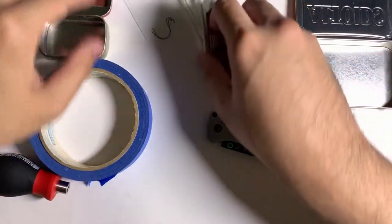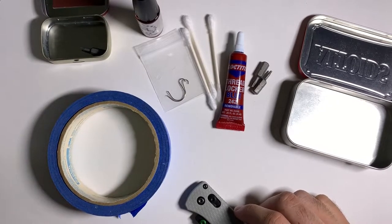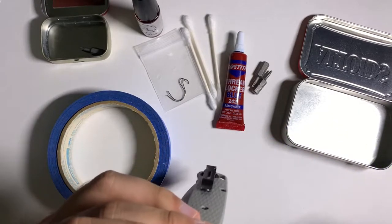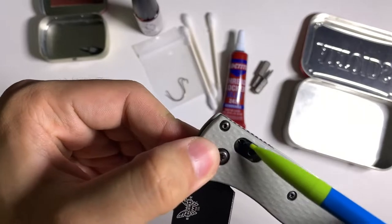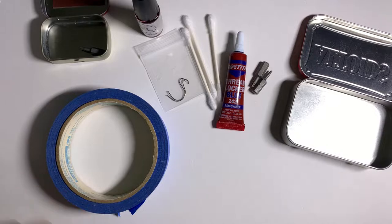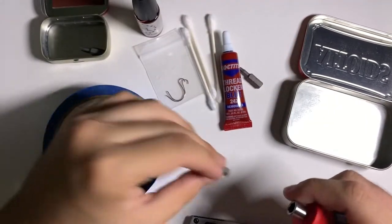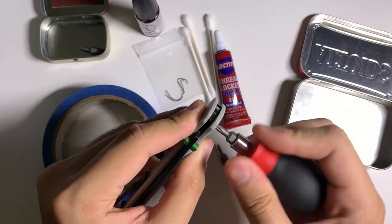If you want to add graphite for lock stick, you can use a normal pencil to add graphite to the tang and around the lock area when you open the knife — but I'm not going to do that today. The first step after you've gathered your supplies is to take apart the knife. I like to do the pivot first.